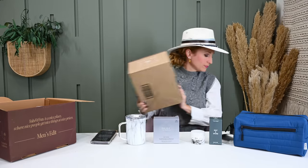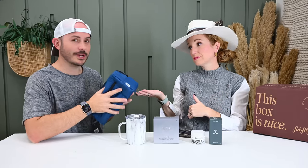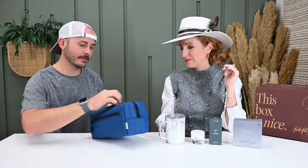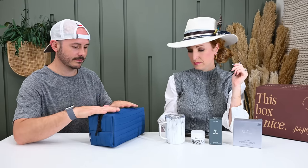Jonathan comes in to give his opinion. So this is the FabFitFun Men's Edit — thumbs up on quality, value, yes. I can't really say curation because I'm not a guy. The Eddie Bauer travel bag: Jonathan loves it. He notes it's got a pocket on the side and pockets on the inside, unlike the leather Portland Leather one they have which is very bougie but stiff and not collapsible. This bag is so actually useful. Eddie Bauer is a great brand — that's a win.